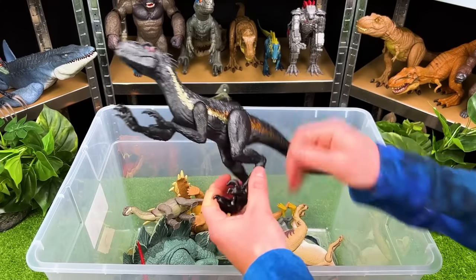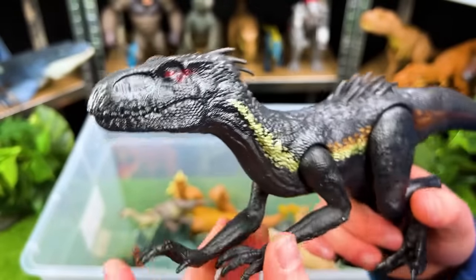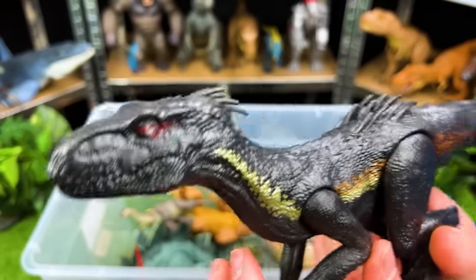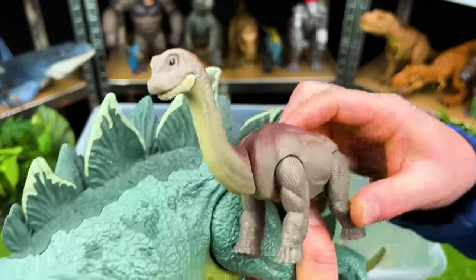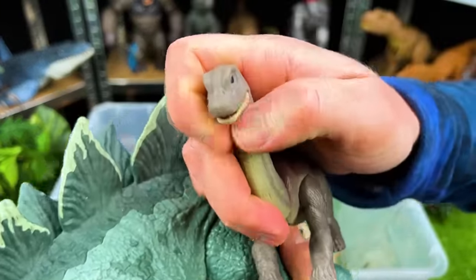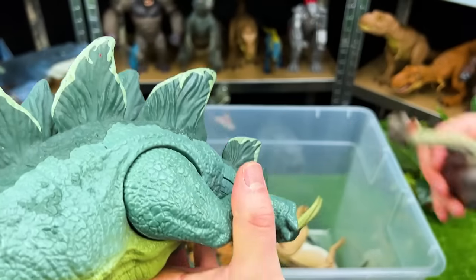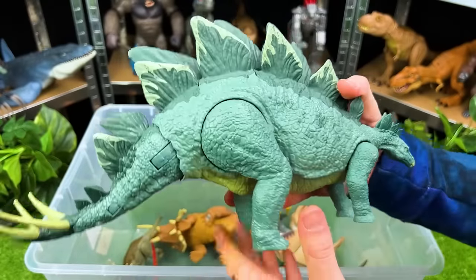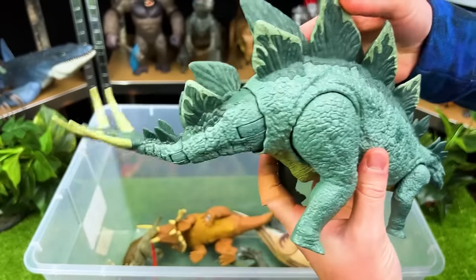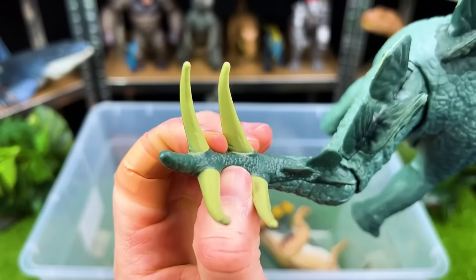We've got some more predators in here — look out, it's the Endoraptor, one of the sneakiest and smartest dinosaurs out there. Let's check out these. This is a baby Brachiosaurus — you can open and close its mouth and move its neck up and down. And this is another giant Stegosaurus. It's got that tail swinging action, and those spikes are super big.